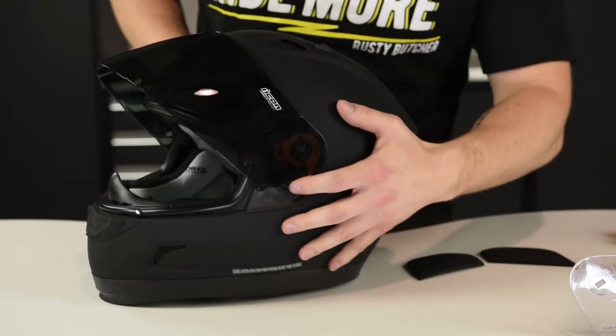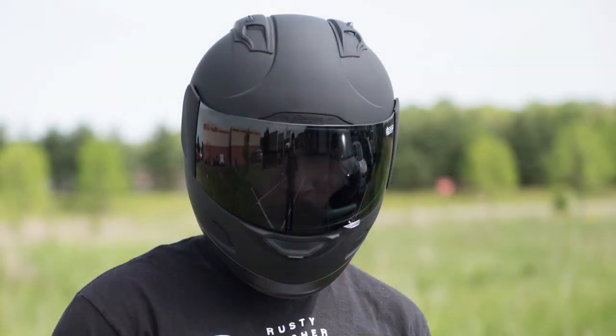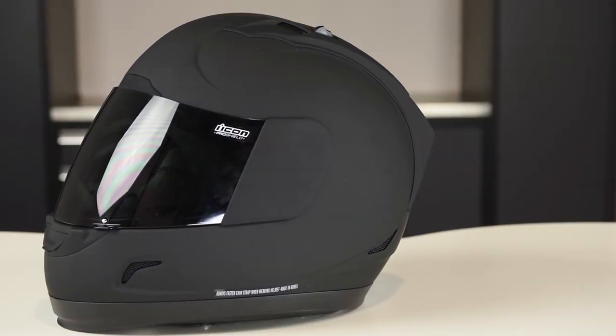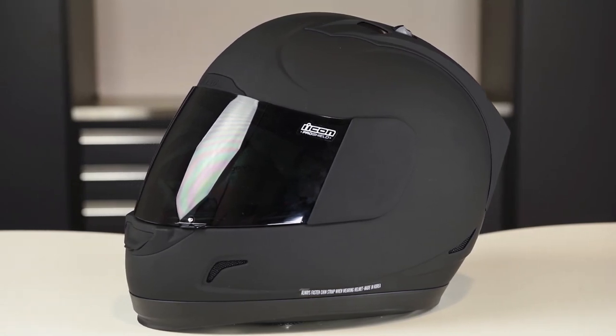We think the styling of this helmet fits a large variety of riders — everything from a V-Twin guy looking for a full face helmet, or a sport bike guy looking for a murdered out look, or just your beginner everyday rider. If you don't need all the advanced bells and whistles of a super lightweight helmet or one with upgraded venting and advanced features, the Icon Alliance is simply a great choice at the $150 price point.